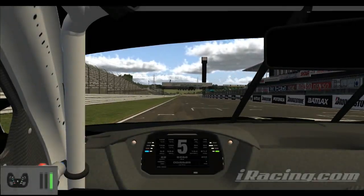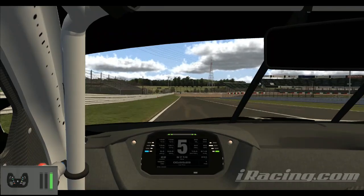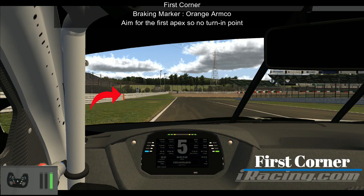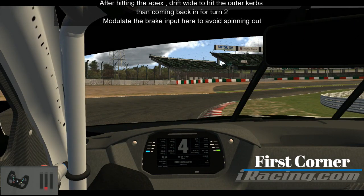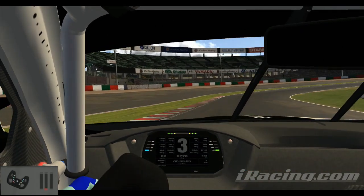Okay, so here we are at the Suzuka East Grand Prix Circuit with the BMW GT4, and I'm here to bring you a lap around it. First corner — the braking marker is this orange armco for your braking marker. There isn't a set turning point, because you have to aim for the first apex right here at this point. If you don't, you're just going to lose a bit of time, and it's easier to struggle to get on the brakes.